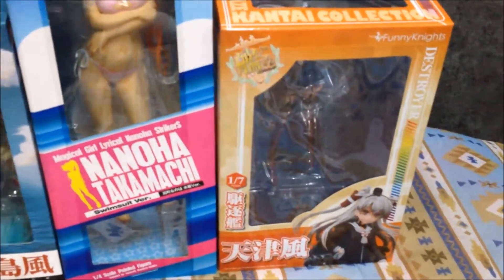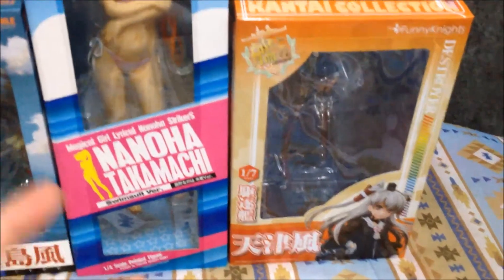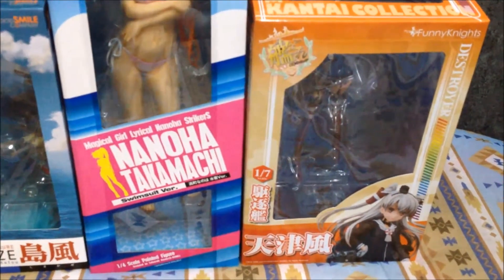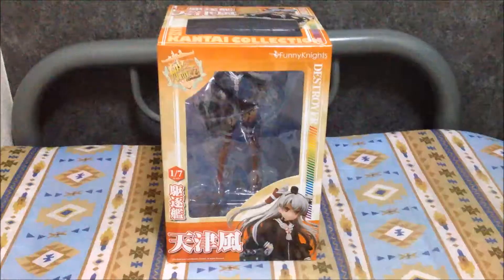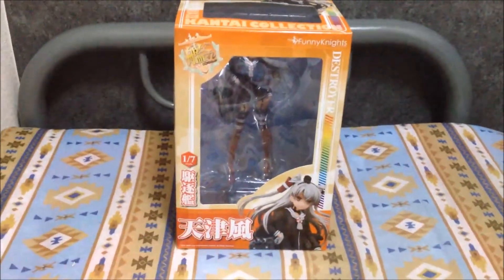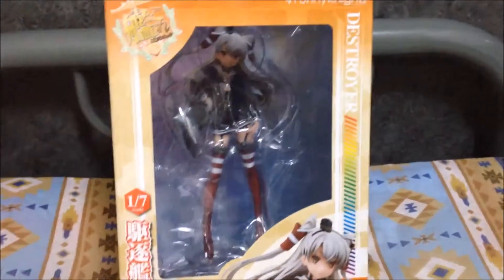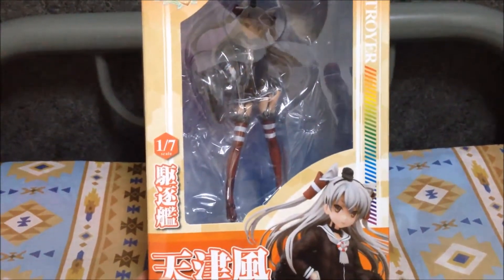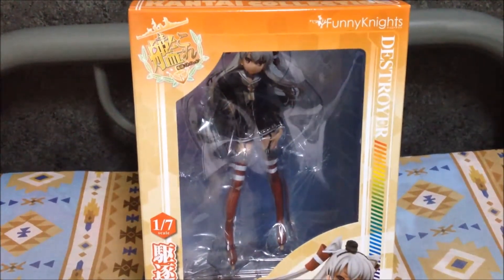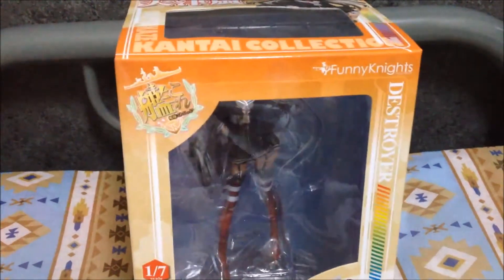I hope you guys like the video — feel free to comment on the figures or just any thoughts you might have about the video. All right, let's get started. So I've removed the other two figures and right now we just have the Amatsukaze in front of us. This figure is made by Funny Nights and was released in December of 2015 — it just came out before I left the country, when I last saw it on shelves.